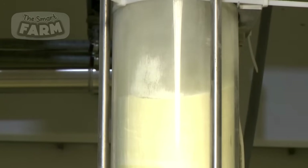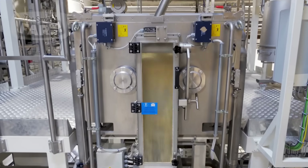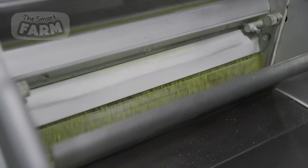The conditioned wheat is transferred to the milling section, where it is ground into semolina, the coarse flour used for making pasta. The milling process involves a series of rollers and sifters that progressively crush the wheat grains and separate the bran from the endosperm.